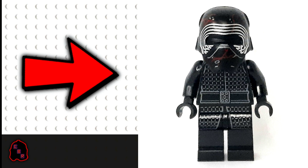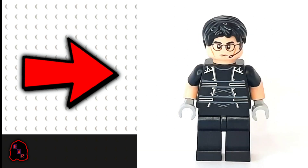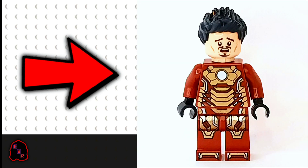Firstly you're going to want the legs from Kylo Ren. The belt and the hair come from Pelimoto. The torso that I used comes from Ethan Hunt. Finally, I took the head and the hands from Tony Stark.